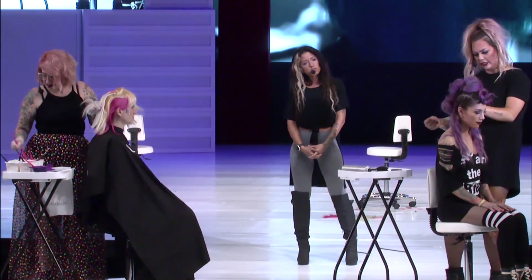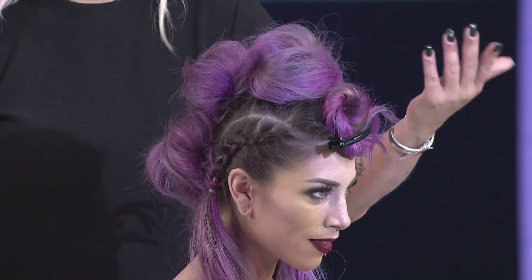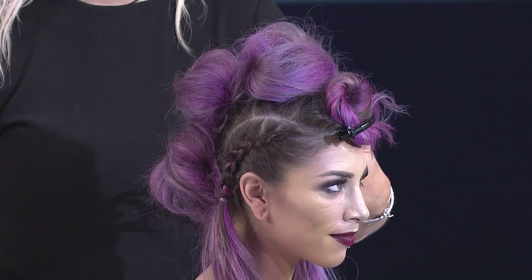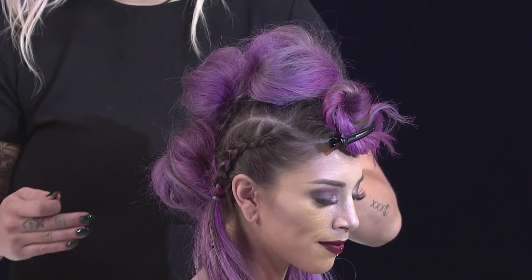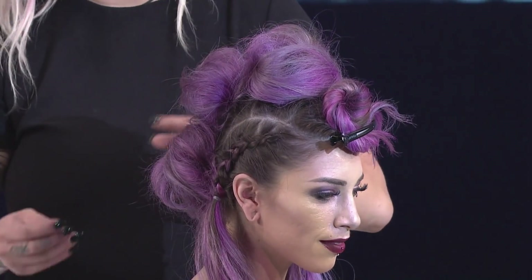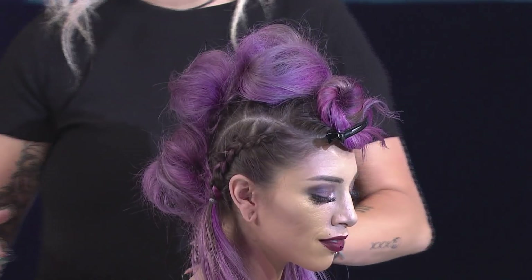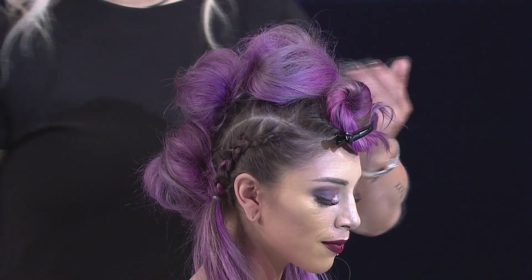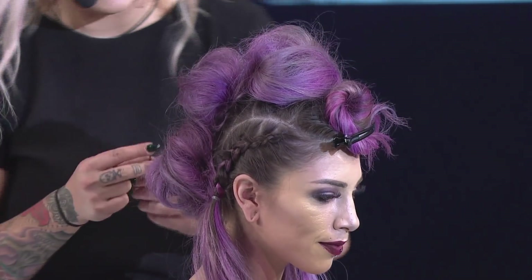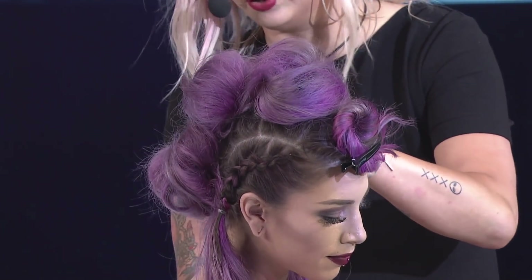The reason for all the rubber bands and small sections in the updo is to create an anchor so the style stays. You might think you just put three ponytails, backcomb them, and pin around, but it's more likely to fall depending on hair texture. Breaking it into smaller sections also adds volume, which is helpful for clients who don't have a lot of hair but want a voluminous mohawk or updo look.